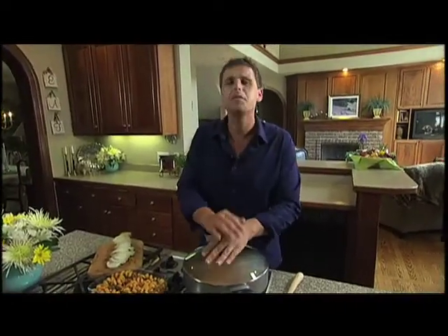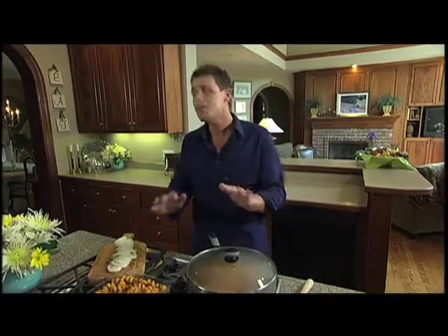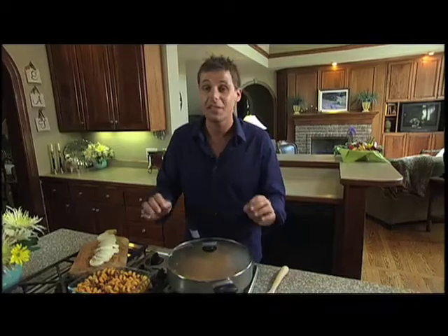When it comes to midweek, I love to customize my meals. It's so much fun to do it that way, and today I'm going to show you how you can customize your meals so easily, any day of the week actually.